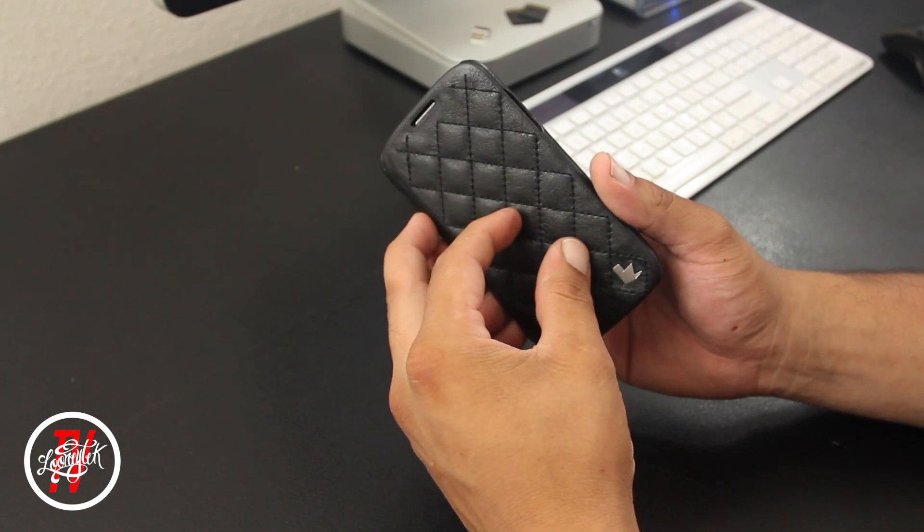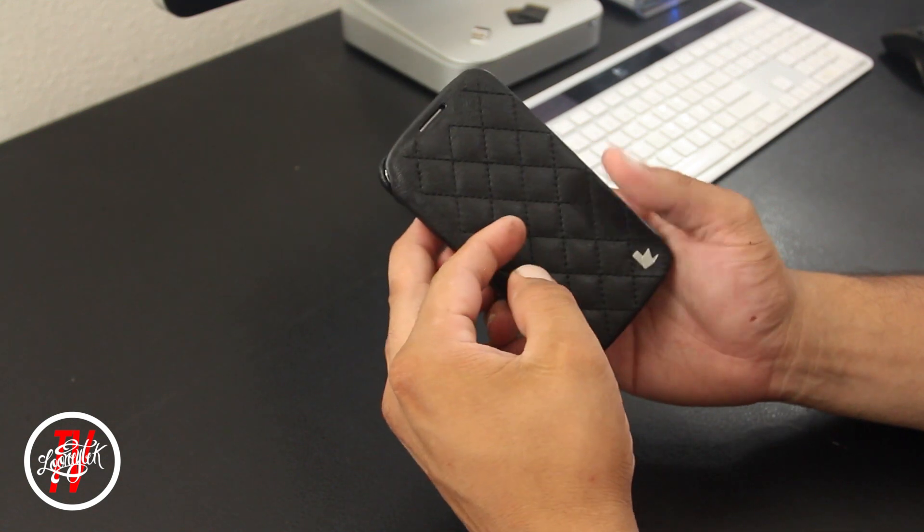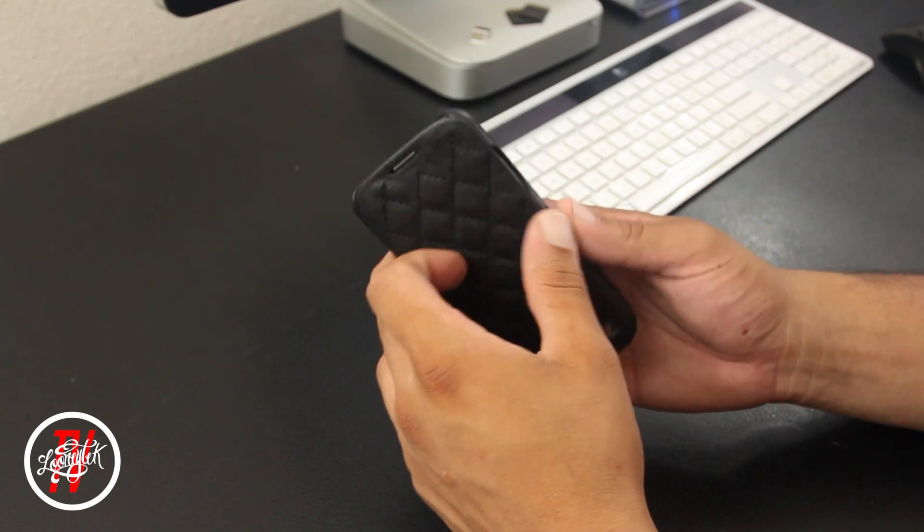Another really nice feature that comes with this case is the auto sleep and wake function. When you open up the case the GS4 will auto wake up, and when you close the case the GS4 will automatically go to sleep.